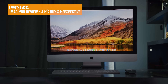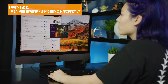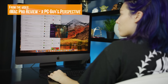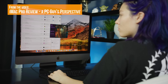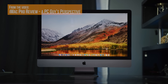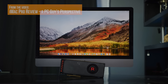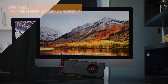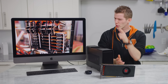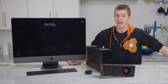When we reviewed the iMac Pro, we didn't really touch on its gaming potential in spite of Apple's inclusion of their fastest GPU ever in an iMac. And the reason for that is, let's be real here, that's a 5K display paired with what is still a Vega 56 — a card that's optimized for half of that resolution. But could there be a way around it? Could there be a way to game on the iMac Pro? Let's find out.